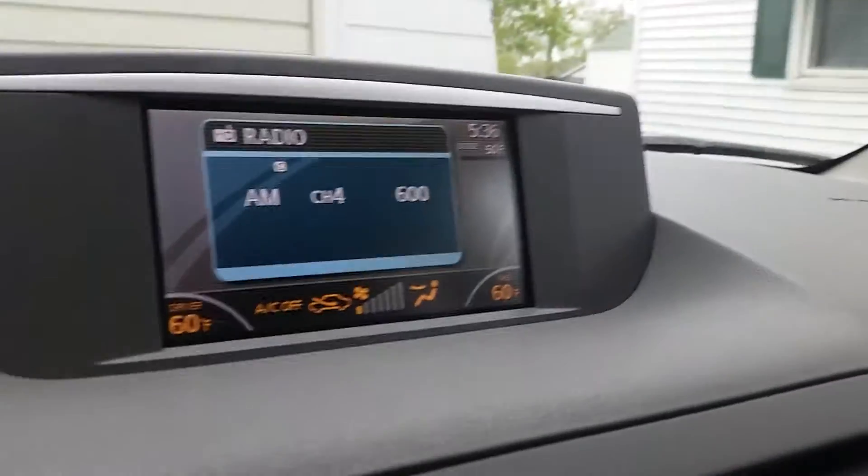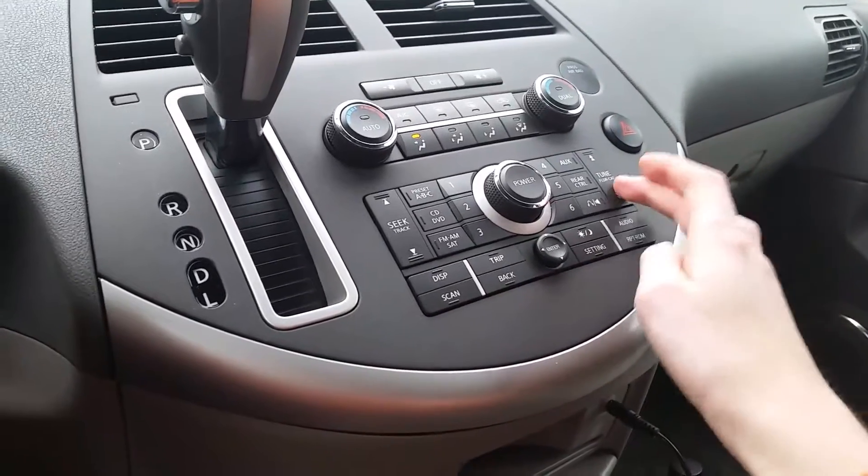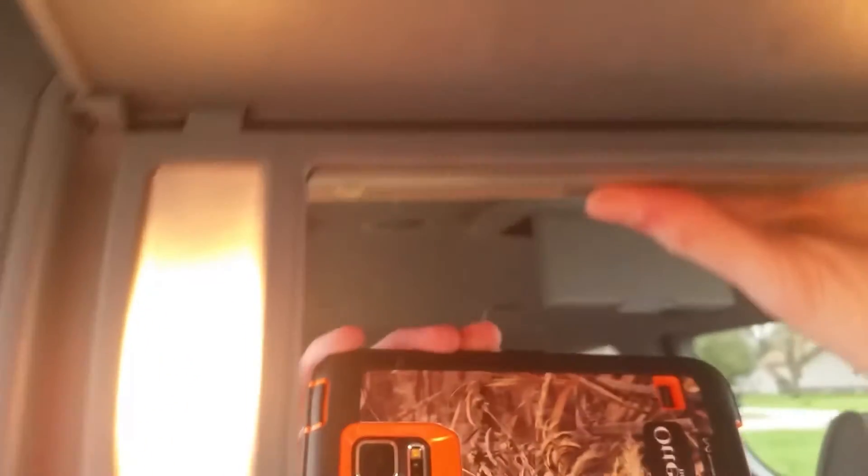It's 50 degrees outside. It's got that TV back there too.